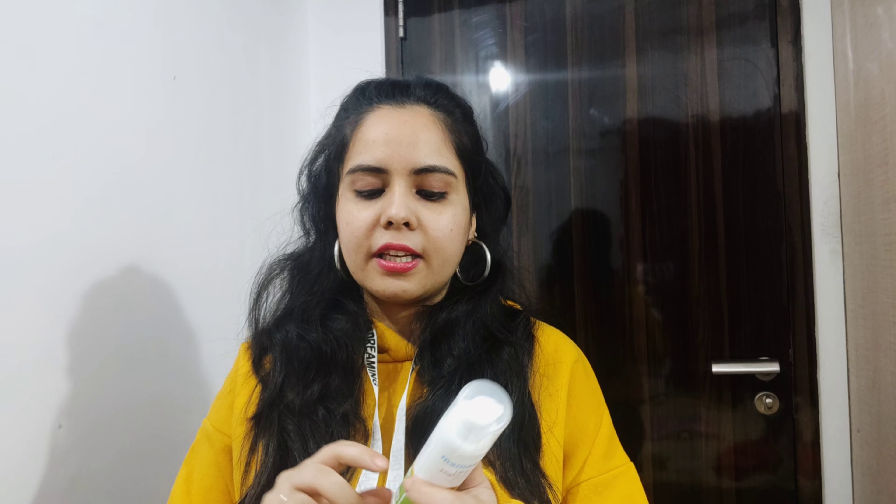If you talk about the price, both are priced at 599 rupees. With this, you get a shelf life of 2 years. The packaging is a pump-kind of packaging.